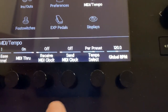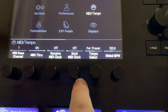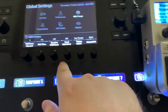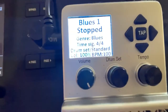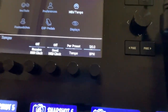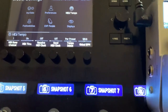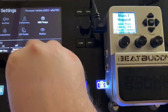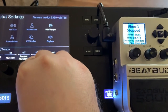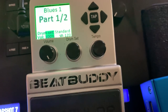The two blocks are 'Receive MIDI Clock' and 'Send MIDI Clock.' Right now, how I have it configured is the MIDI out from the Helix is going into the MIDI in of the BeatBuddy. The BeatBuddy is at 100 BPM and the Helix is at 120 BPM. So if I set this to Send MIDI Clock, you'll see it already starts the BeatBuddy — and now this is 120 BPM.